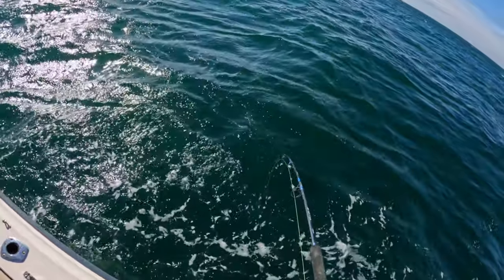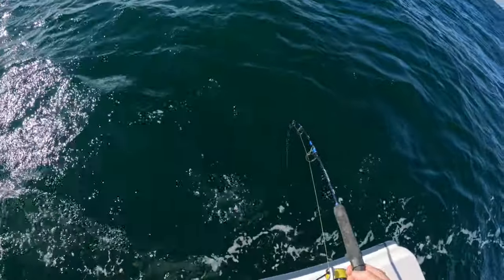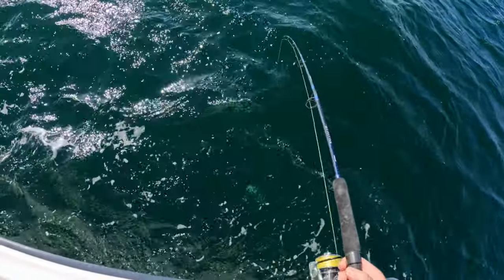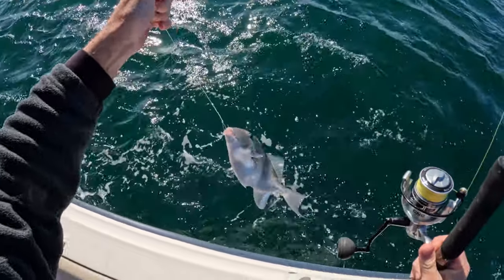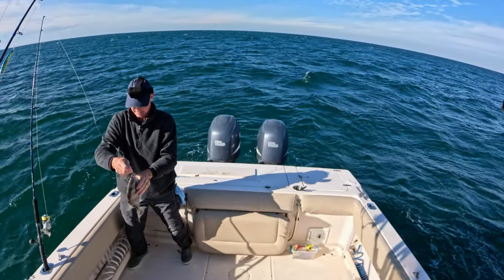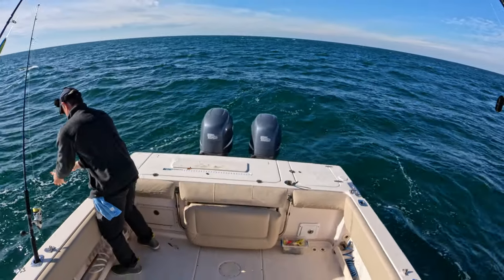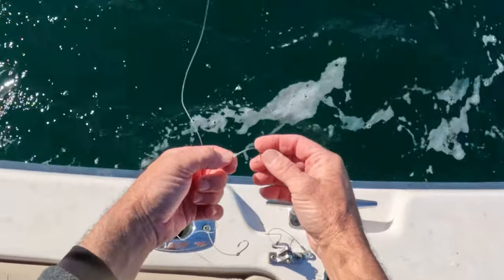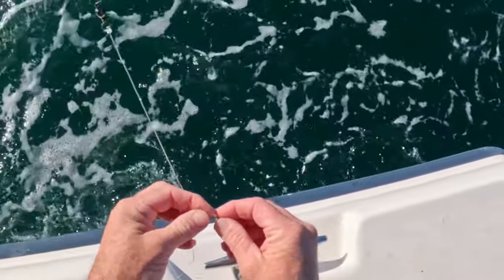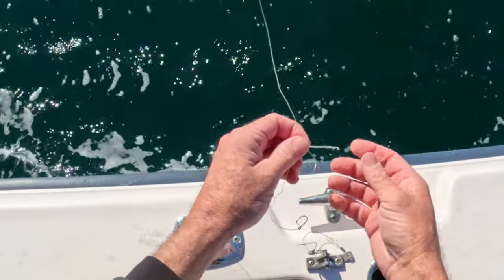Oh man, this has got some good weight to it — more than the others for sure. I'm imagining it's a good red snapper. Did he get off? I think he got off — it just kind of gave up. Maybe something else was on it and got off because it suddenly got a lot lighter. Unless we got a triggerfish... yeah, another 12-13 incher. These guys are abundant out here. Here's why I think I lost that fish — my hook broke. The tip of it broke — these are kind of light wire hooks I put on hoping for white trout.